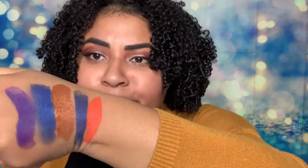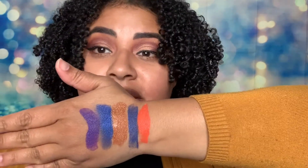Oh my goodness, that's beautiful! All right, so these are the swatches — beautiful, look at that, I'm loving this.